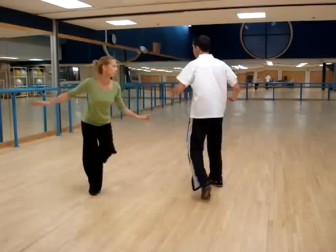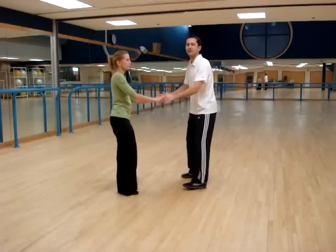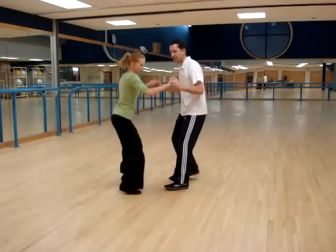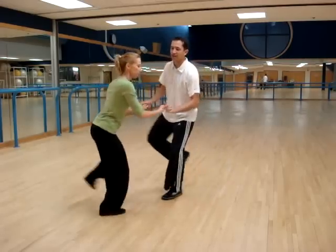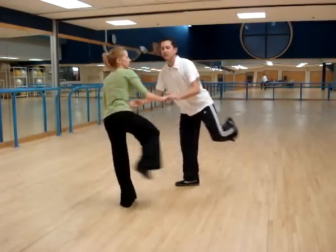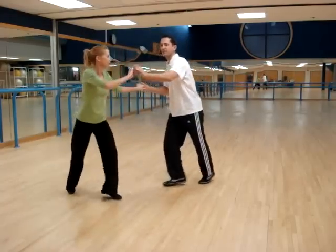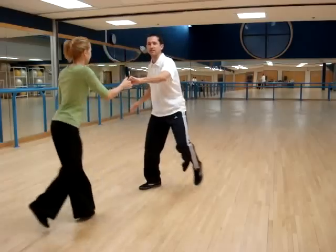And now we do this transition: kick down, kick down, a big kick, rock, step, break — 2, 3, 4, 5, 6, 7, and 8. And that was a hat-top: 1, 2, 3, a 1, 2, 3, a 1, 2 — and then a tuck turn, and then a lead into the tandem Charleston.